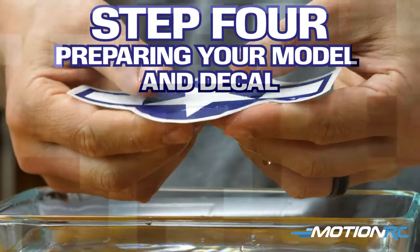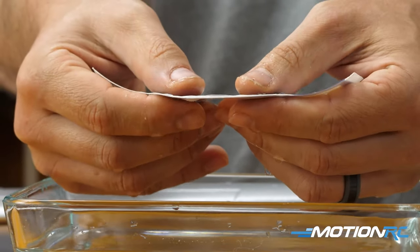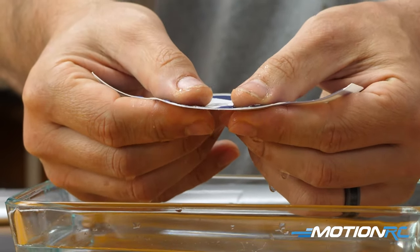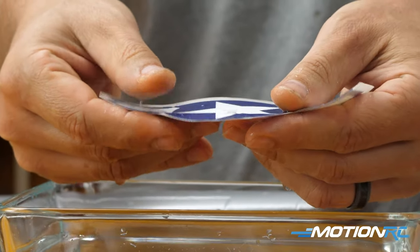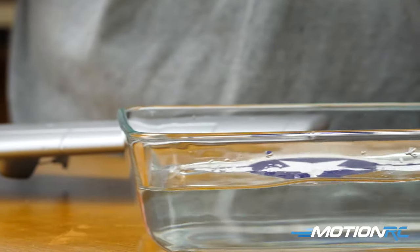Now we can check it again. The way you check is: if it starts sliding, you should be good to go. You can see all edges are starting to slide perfectly — it's ready to slide off the paper. So now go back to your model and figure out where you're going to place the decal.